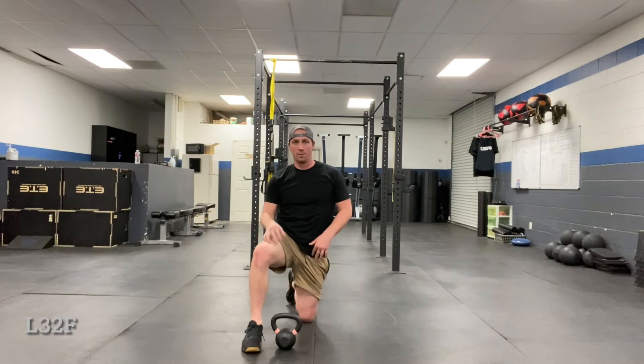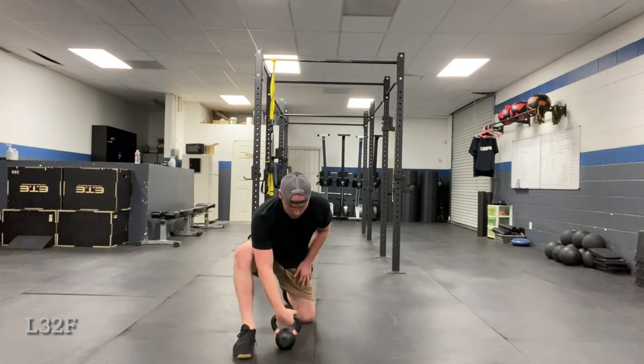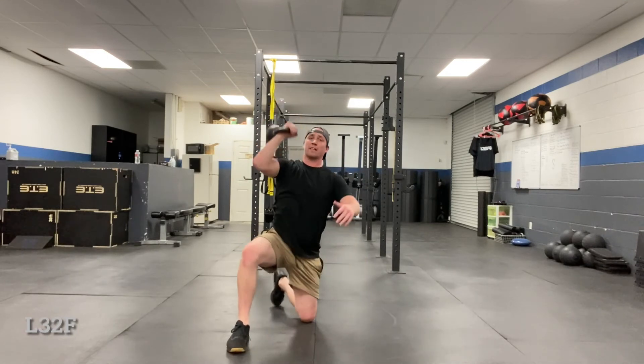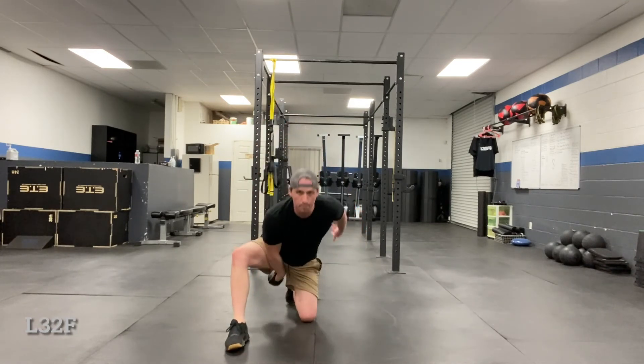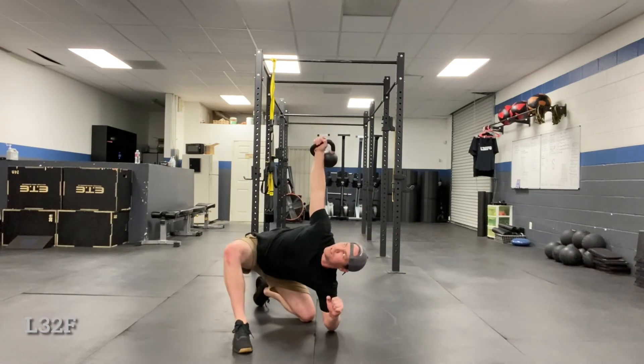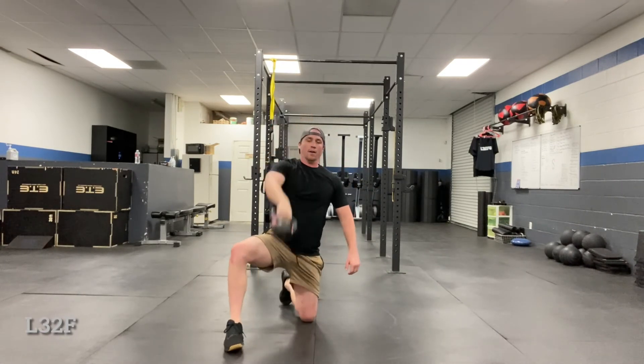We rarely add this as a standalone — a lot of times we do it in a complex. Maybe it's a swinging snatch and then hitting the windmill, or it's a clean to press: clean it, elbow comes back, scoop, press, touch, and then come up.